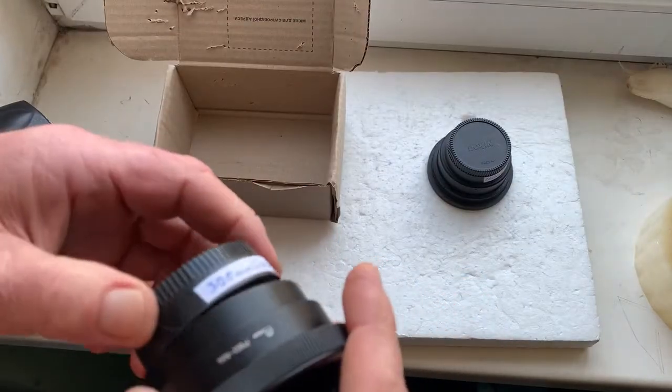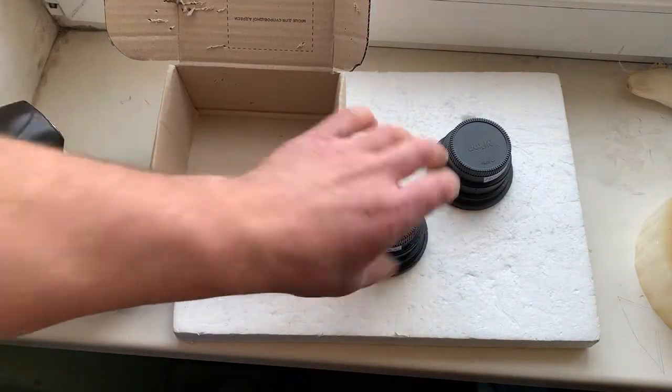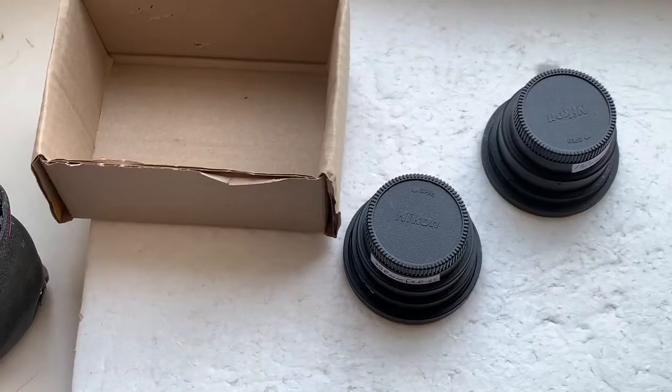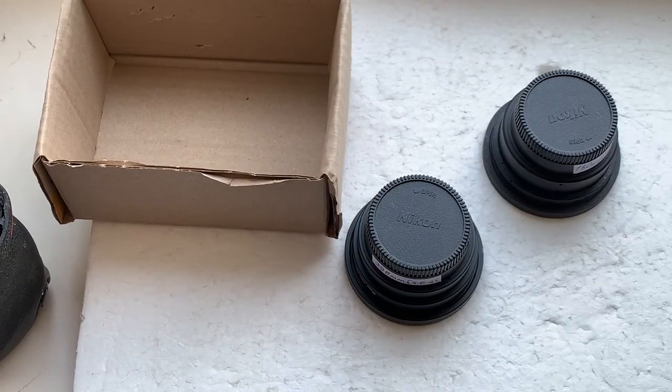Now I'll package your adapters and send them to you today. Thank you for your purchase and thank you for your attention.